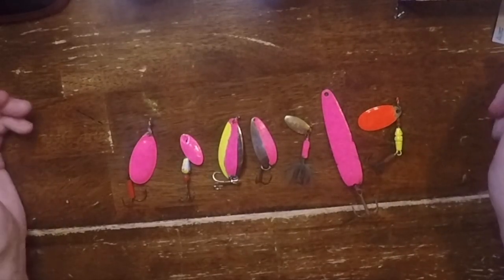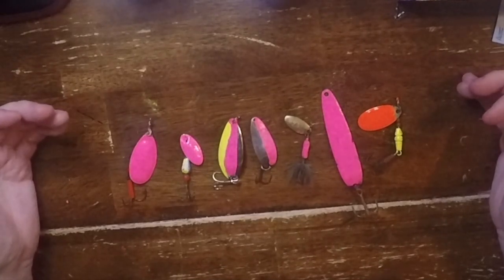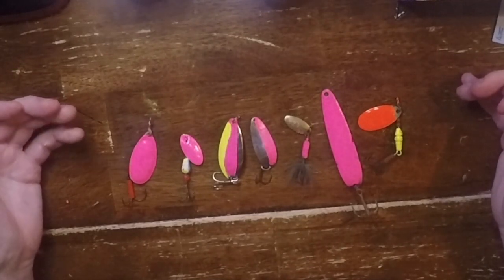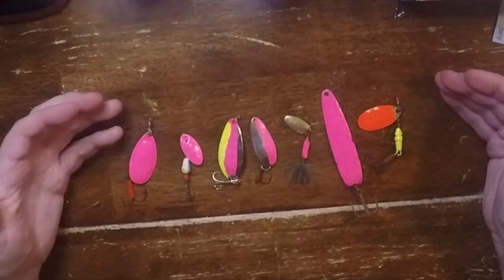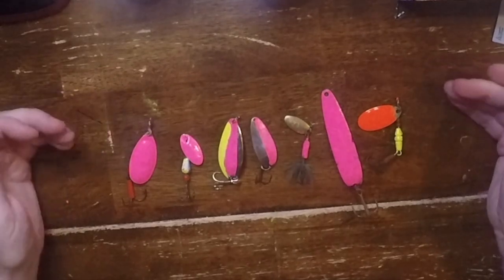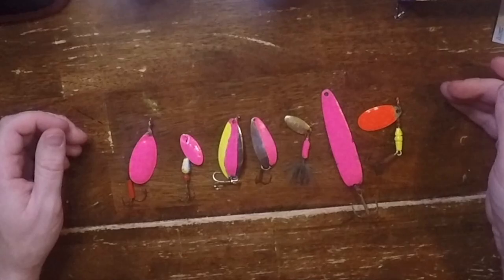Alright, so that's what I ended up with. I've got some brighter colors here now — I've got some of my favorite springtime color combinations on some of my favorite fishing lures. I think that this will have me set up to catch some fish. I can't wait to catch fish on each one of these.